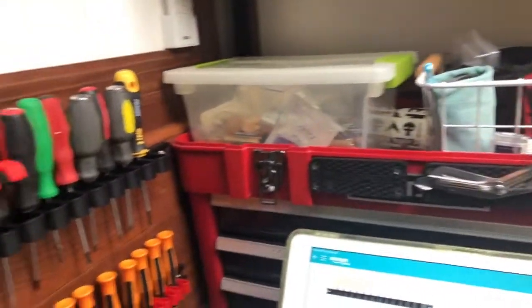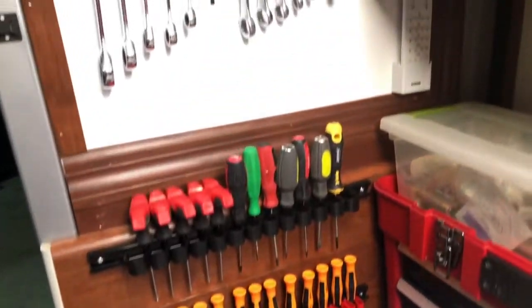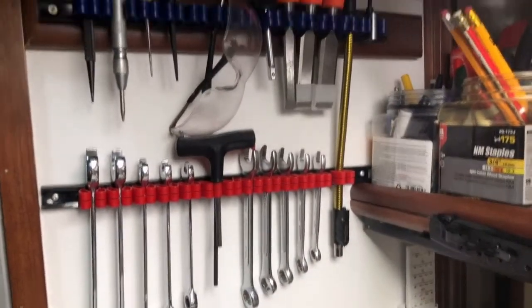Overall, I'm happy with how they turned out, and again for the price it is a great value. Just expect to get what you paid for and I think you'll be happy with these ones.